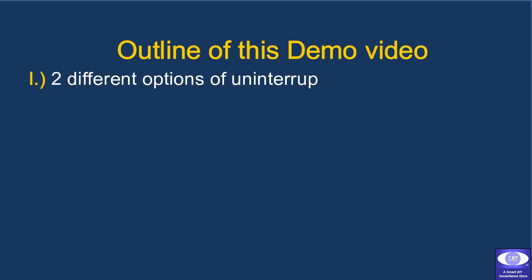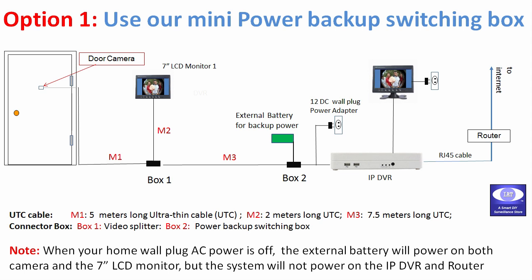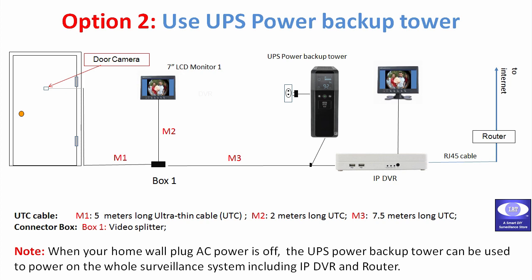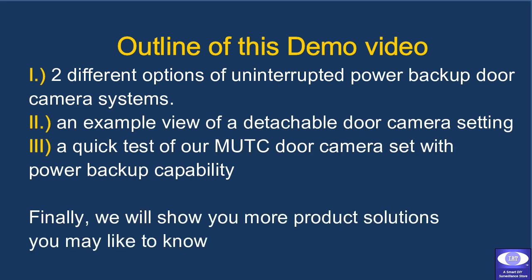This demo video is divided into the following sections. Firstly, we'll show you two different options of uninterrupted power backup door camera systems. Option 1 is using our mini power backup box. Option 2 is using an uninterrupted power backup tower. Secondly, we'll show you an example view of a detachable door camera and LCD installed in a house, followed by a quick test of our multiple UTC door camera set with the power backup capability. Finally, we'll show you a few more products available in our store.